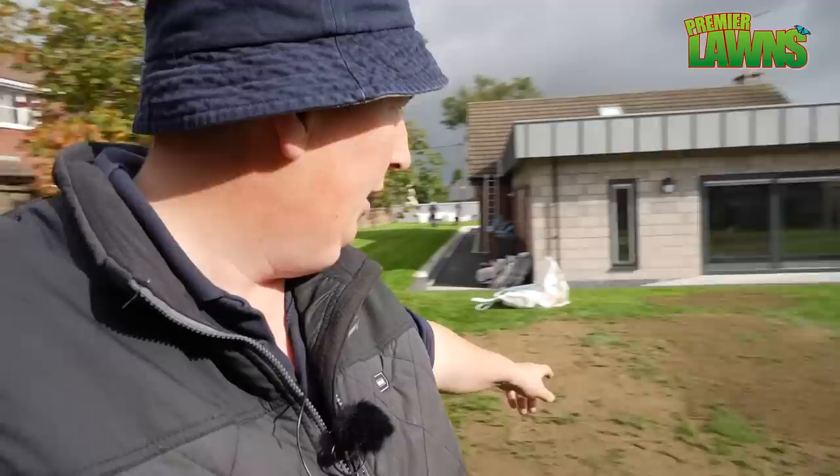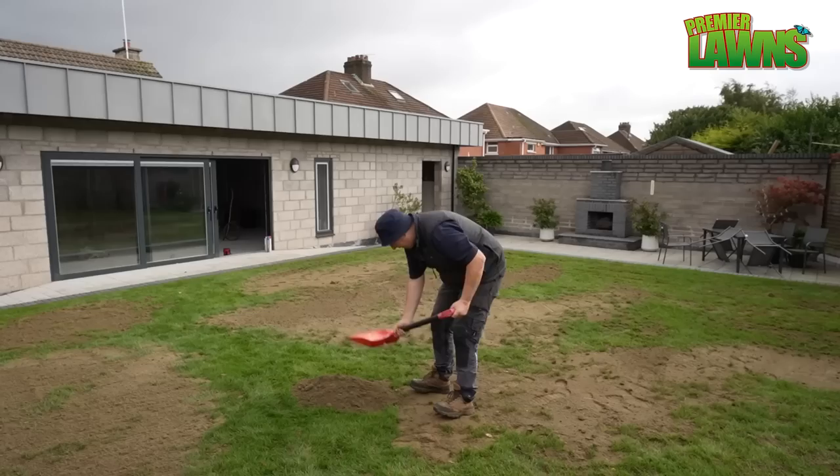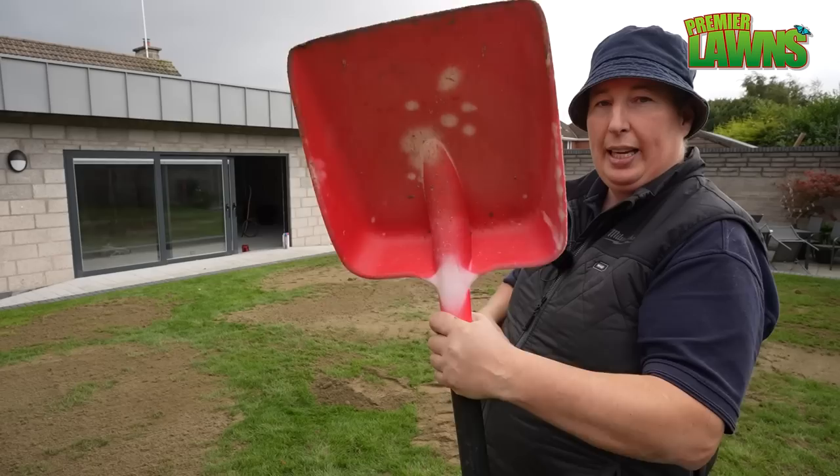So now we've got the work split. Danny's going to start top dressing the lawn and then these piles here we're going to dot them out, top dress the lawn the whole way down, and then start filling in areas again. That's the plan. If you want to do top dressing especially by hand, a square mouth shovel like this is ideal for getting it nice and level on the lawn.